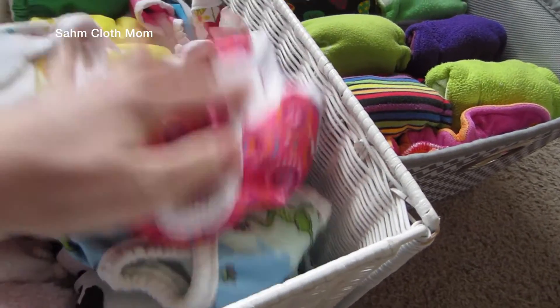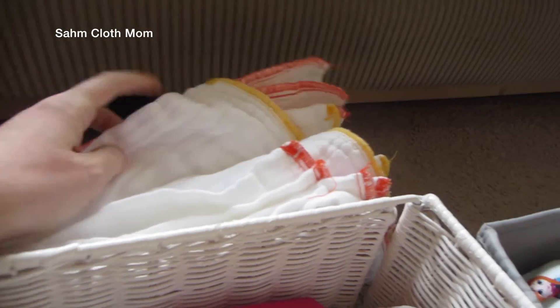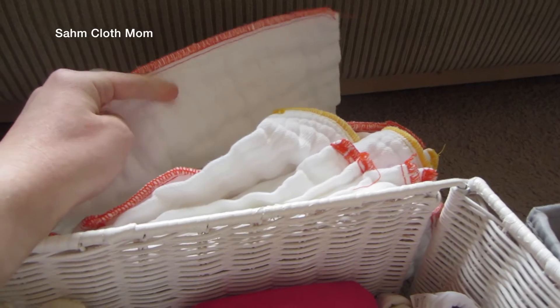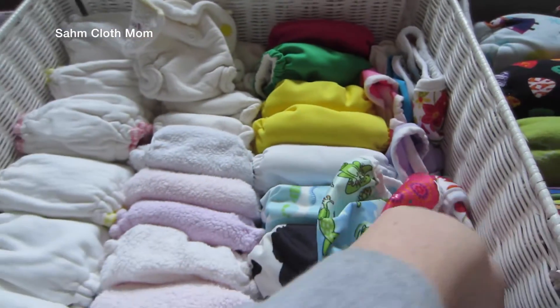I have a bunch of covers — some are Thirsties, some are Bummies. In the back I have prefolds in newborn size and size small. We did use the newborn ones with my daughter inside a cover and that worked really well, but I'm excited to try some of the other things too.